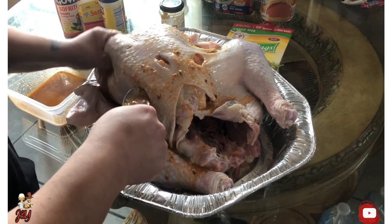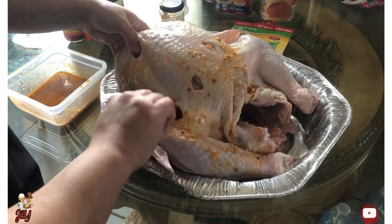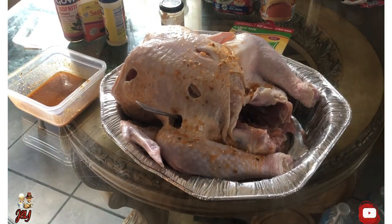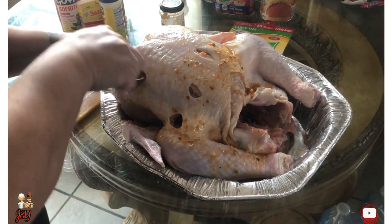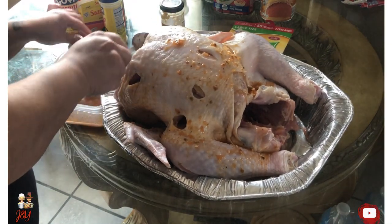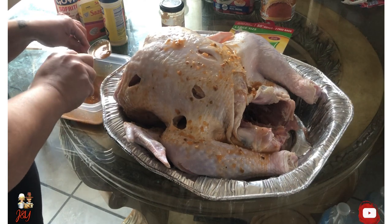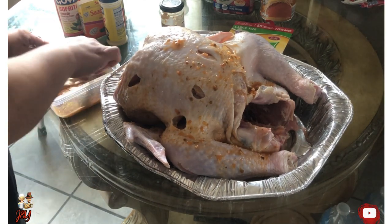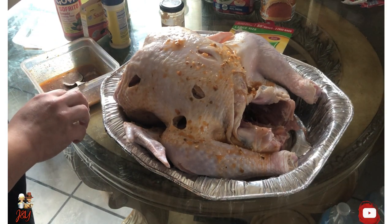Now I will add it on the parts of the turkey and rub it in the skin and give it that flavor. It definitely looks about what I'm supposed to be doing. Now I realize I didn't add the seasoning packets, which I will add now.